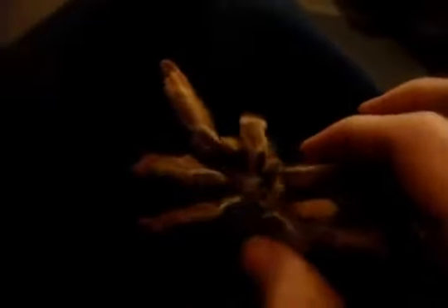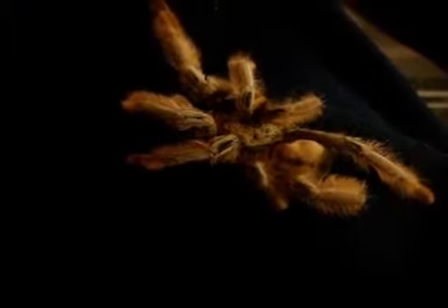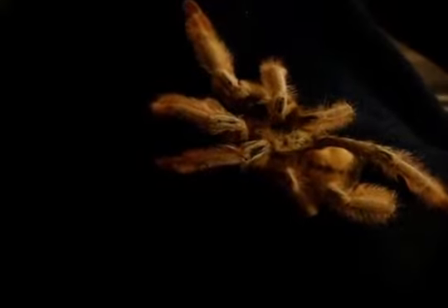Unfortunately, sad ending to Rosalina — my beautiful four and a half inch Psalmopoeus pulchra, Panama Blonde. She passed away. She was about four and a half inches and a mature female, though not full grown — full grown is around six inches. Sad, because I really like this species. We'll probably get a replacement.